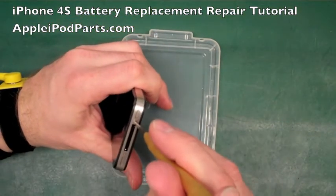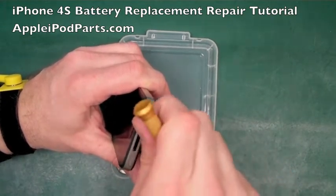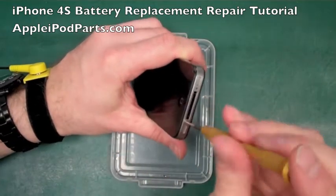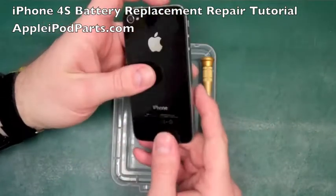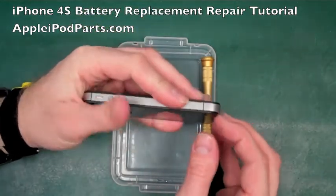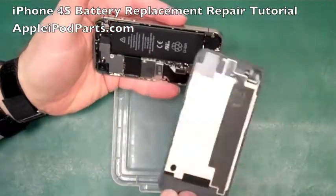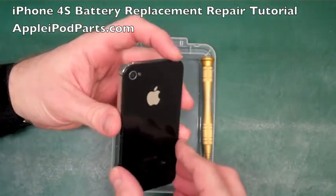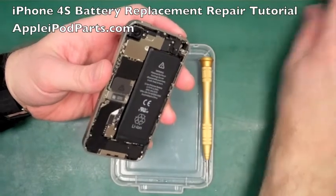I've got my anti-static wristband on to prevent any damage - I highly recommend that. We're going to remove the two bottom screws with the pentalobe screwdriver - they come out with no problem at all. Then for the rear casing, you get your thumb, push it towards the top of the phone, it clears by about two or three millimetres, and you can literally lift it out. Simple as that - the rear comes away.